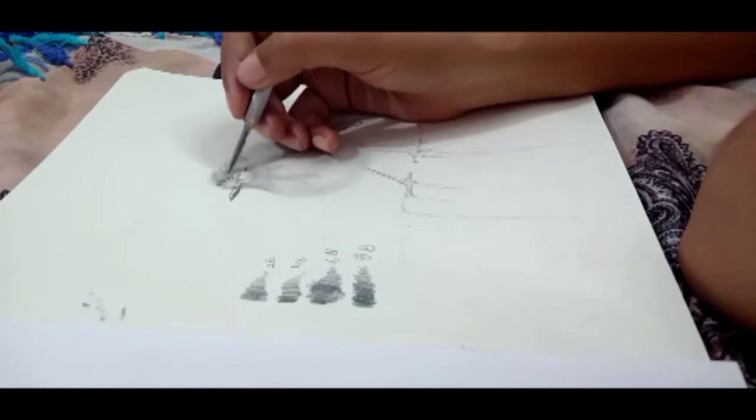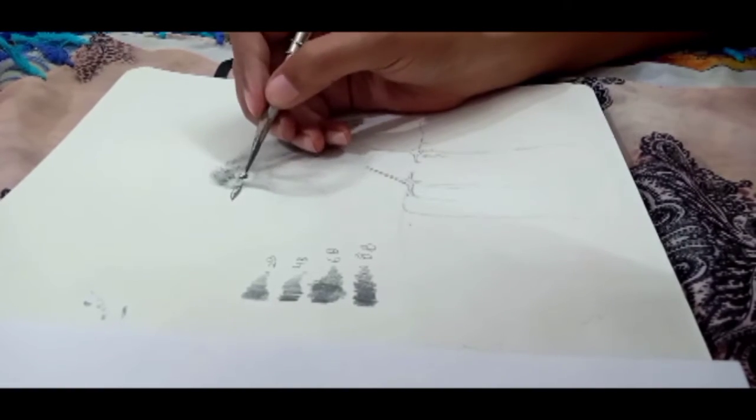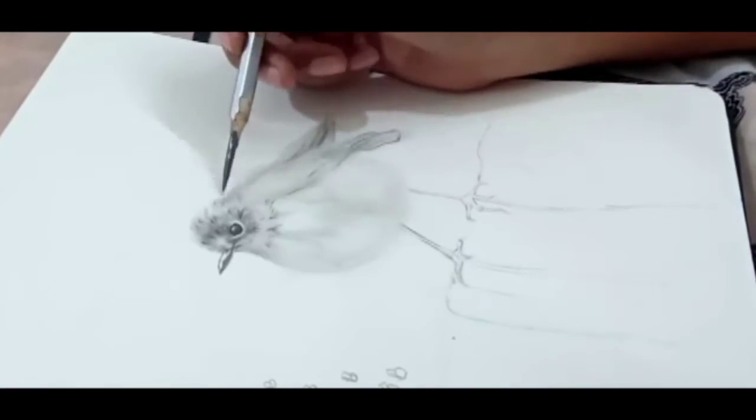As you all know, the Robin bird is a little fluffy and cute type. So the feathers are fluffy, and we will give the drawing the same kind of texture.